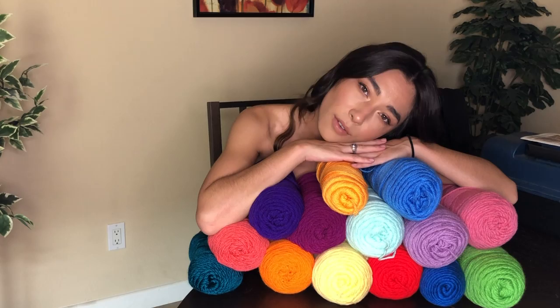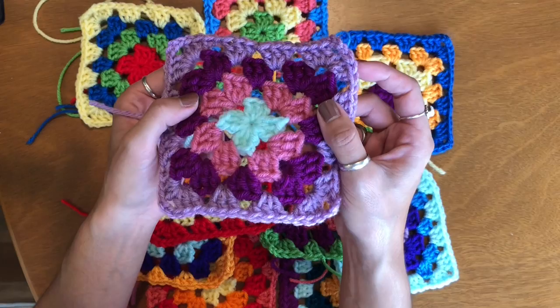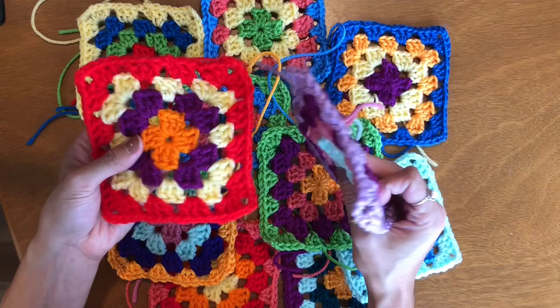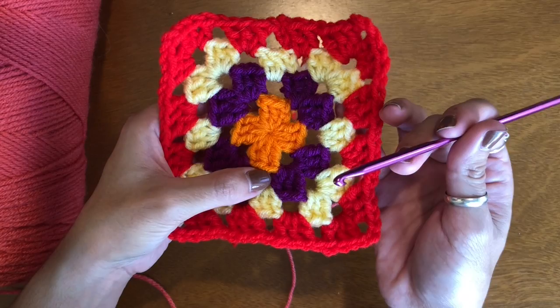I might have overdone it, but girls love options. In order to create this skirt I need to make a ton of granny squares. My design is to have four different alternating colors, and once I finish crocheting all of my granny squares I'm going to go back and add a row of black to each square. I'll be using a 4.5 millimeter crochet hook.